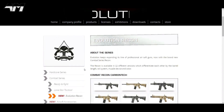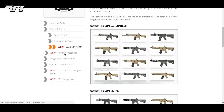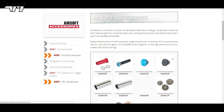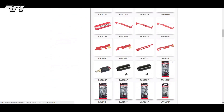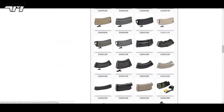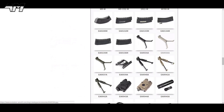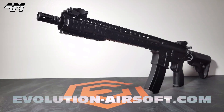Thanks again to Evolution Airsoft — or Evolution International if you like — for sending me this product. Absolutely fantastic, I love it. Yes, there were one or two points I wish were different, but overall I'm well impressed. However, if the price is a little bit out of your range, they do a polymer version of this which comes in at a lower price.